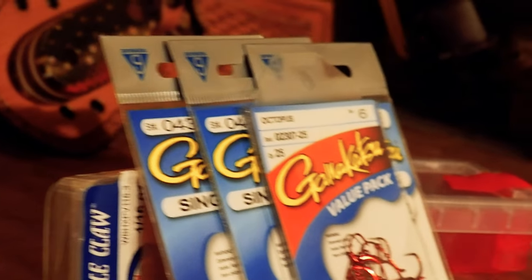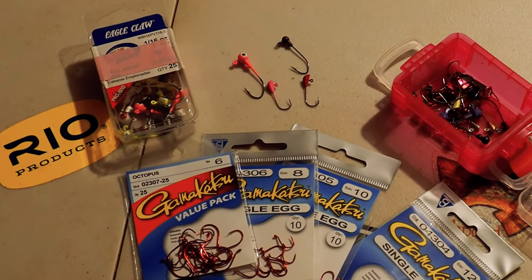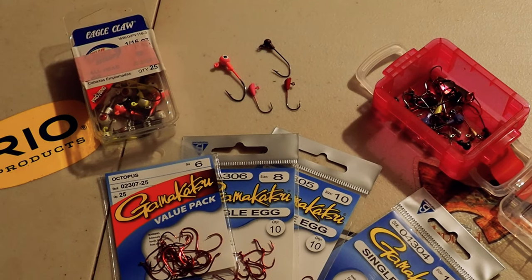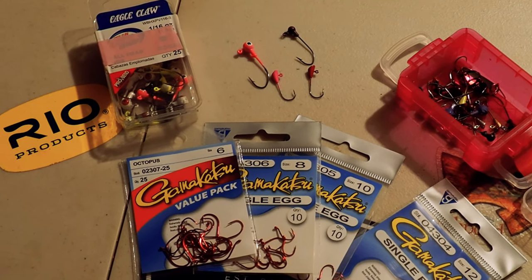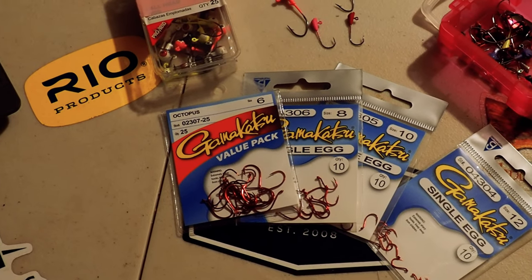So now let's take a look at some of the hooks that we like to use when fishing artificial worms, bait, and things like that. We got a couple of different styles — a couple of different jigs and some basic bait hooks. You're looking at our carry box — that little pink box on the right over there. It's got an assortment of these jig hooks in it.